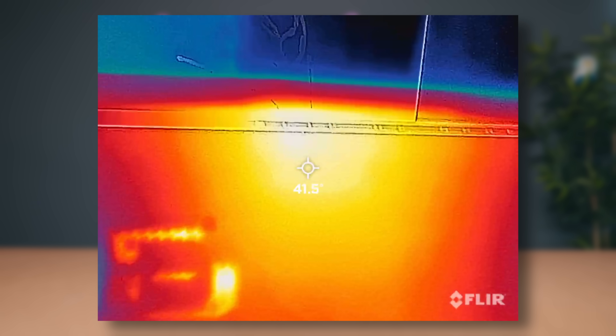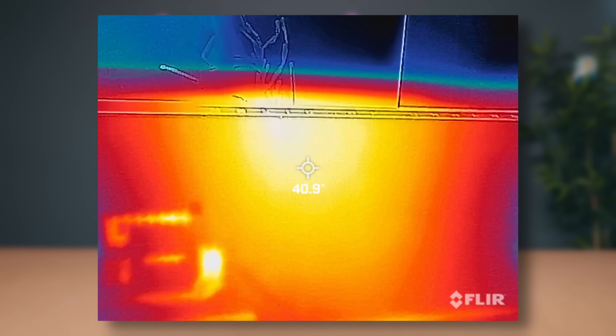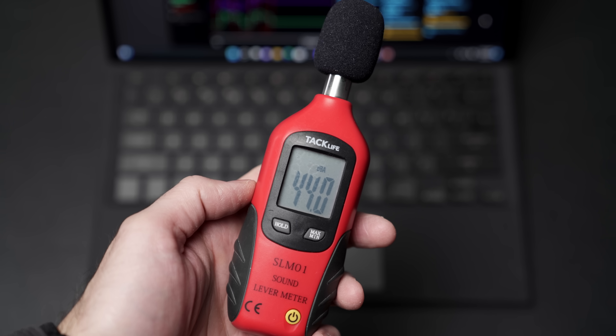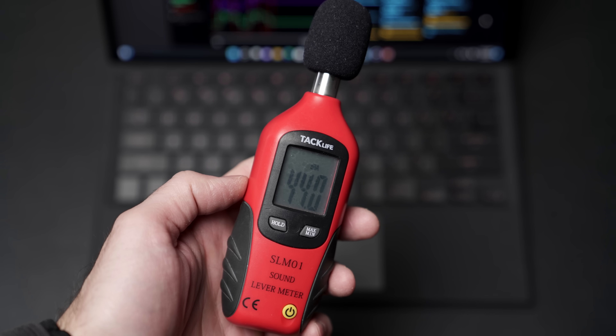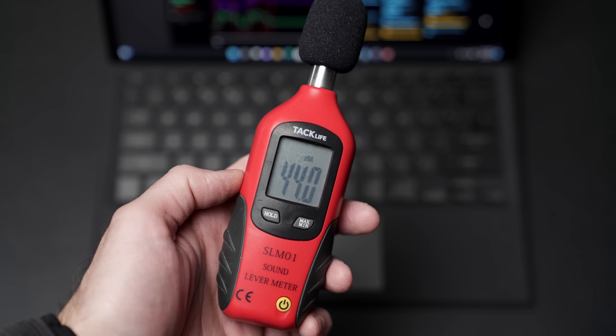Heat management on this is amazing. This thing is always under 80 degrees no matter how hard I'm pushing it — it just does a fantastic job. Sure, it has to limit the amount of power going to the CPU, but it's still very respectable. Fan noise is also great — under full load on turbo mode, the loudest this thing gets is 44 decibels. The fans do kick on a bit sooner than most other laptops just because of the thinner form factor, but it never goes over 44 decibels.